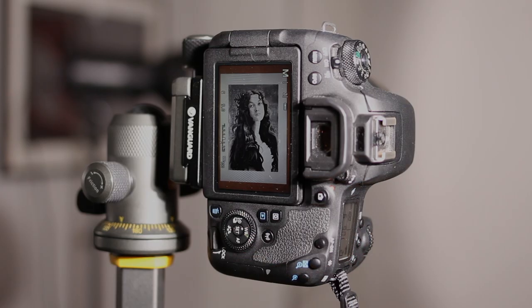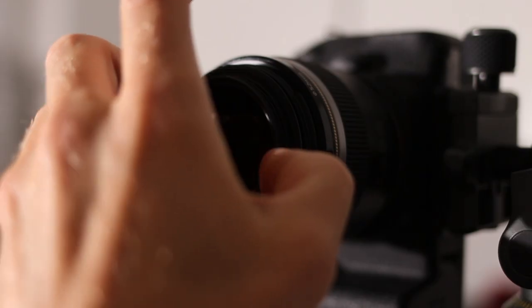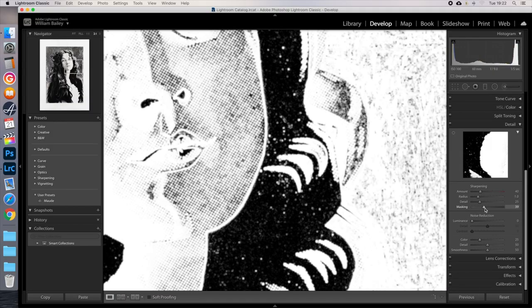Are you an artist working in physical media, looking to improve your photography skills to promote your work online? Are you struggling with glare from your oil paintings, or how to get your colours accurate? In this video I'll show you everything you need to know to beautifully photograph your artwork from start to finish, from what equipment you'll need and how to use it, through to post-processing and formatting.